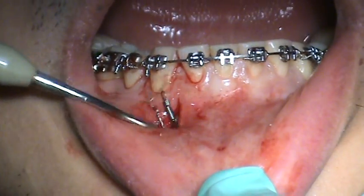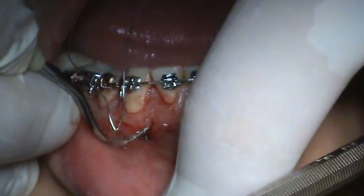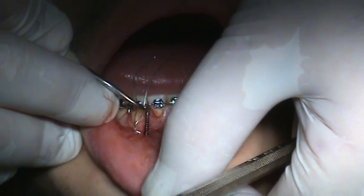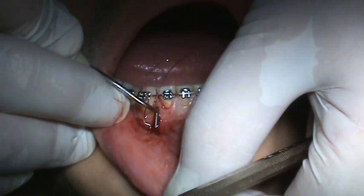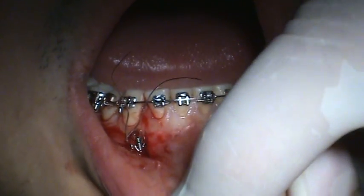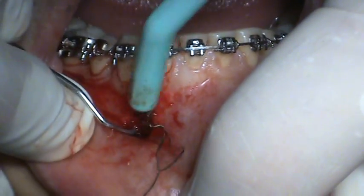Let's see how we are now. Now we have about three, four millimeters. We can probably safely go down another millimeter so we don't have to open this up to reactivate it. It's going to be underneath the tissue anyway.